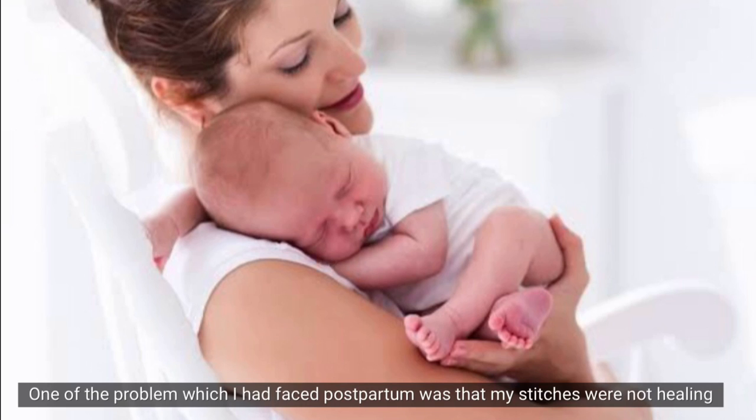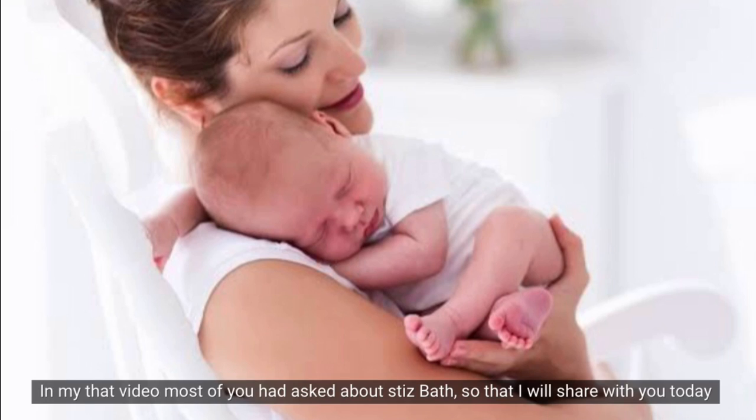One problem that I faced was that my vaginal stitches didn't heal. I had a hemorrhoid. In that video, many people asked me how to do this part, so I'm going to share that with you today.